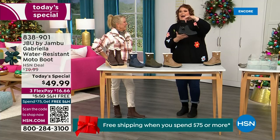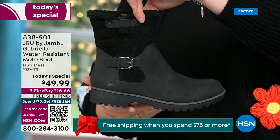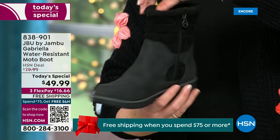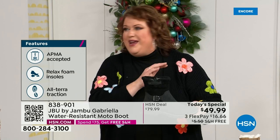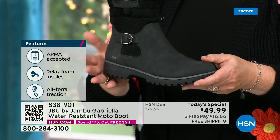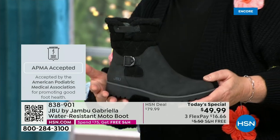We loaded Gabriella up — she's fashionable, smart, and water resistant. She's got the seal from the American Podiatric Medical Association. She is warm, comfortable, and lighter weight with a beautiful zipper on the side for easy on and off. She's got one of the best values we've ever done for a winter boot. We're ending 2023 on a high note, and the shipping and handling is now free.